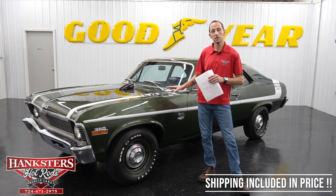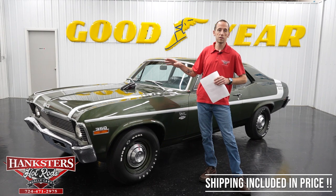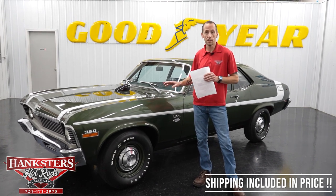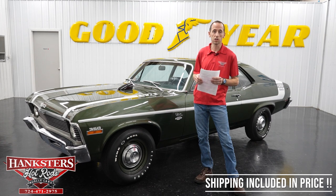We also have financing available for all of our vehicles. If you go on our website at www.hanksters.com, you'll see next to each vehicle there is a financing tab. You just click on that tab, fill out the application, hit submit at the bottom, and it gets sent to us. We'll notify you immediately that we got it.